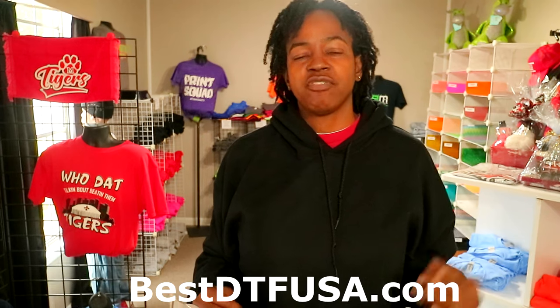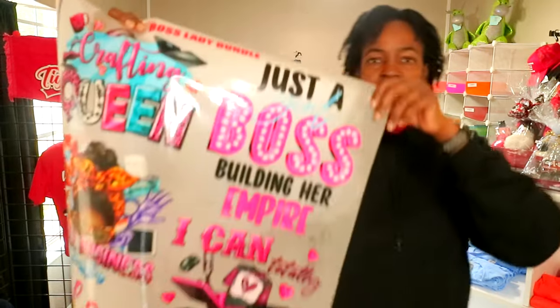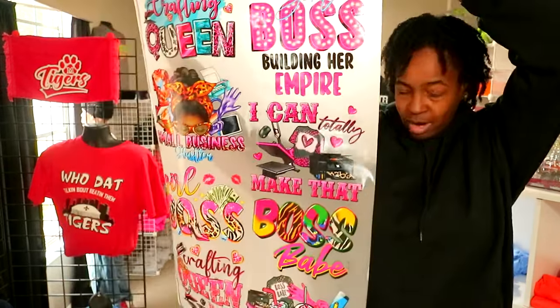If you're interested in these, you can go to bestdtfusa.com, check them out, and submit your order. Right here is just another look at them before I go, and I appreciate you watching the video. If you like the video, go ahead and hit that thumbs up button.